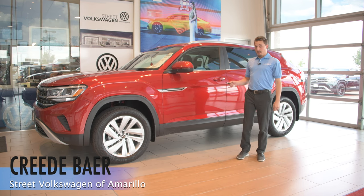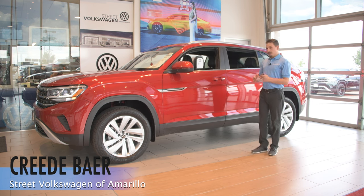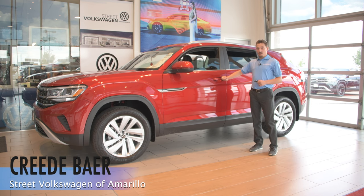First, to roll down the windows, press and hold the unlock button on the key fob. It's going to roll down all the windows for you. And then if you need to roll up the windows from the outside of the car, all you do is get within three feet around the vehicle, put your hand on the dimple, leave it there. It's going to roll up all the windows for you.